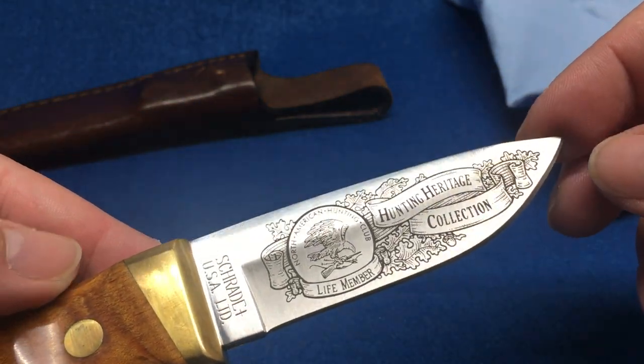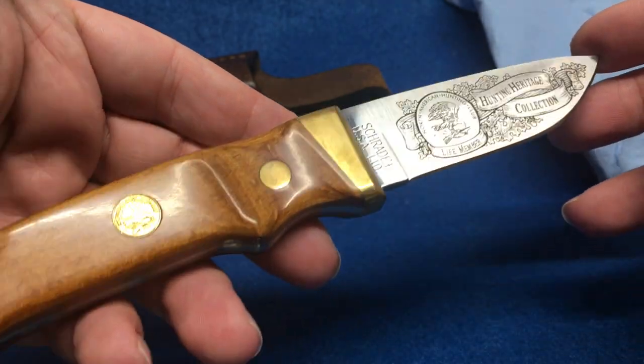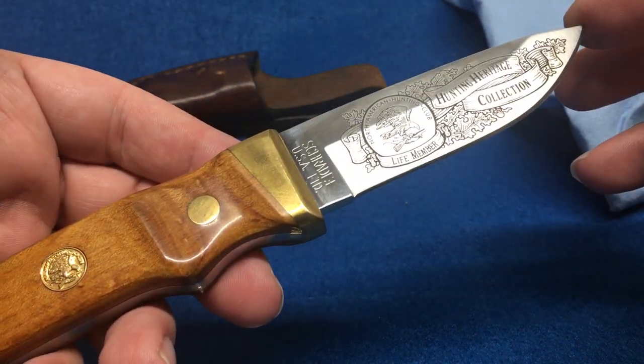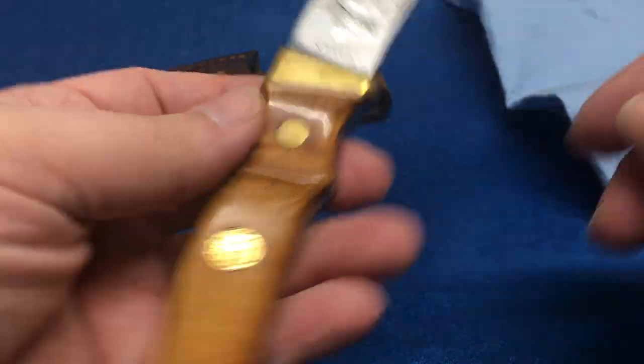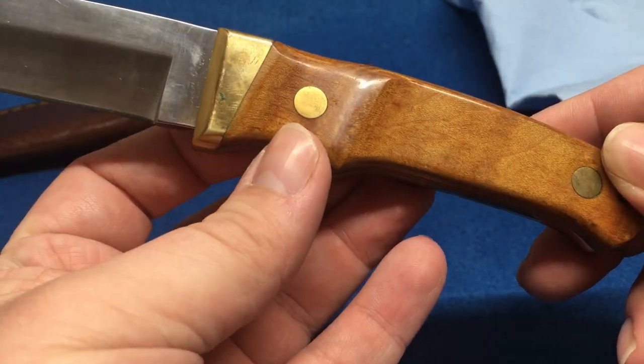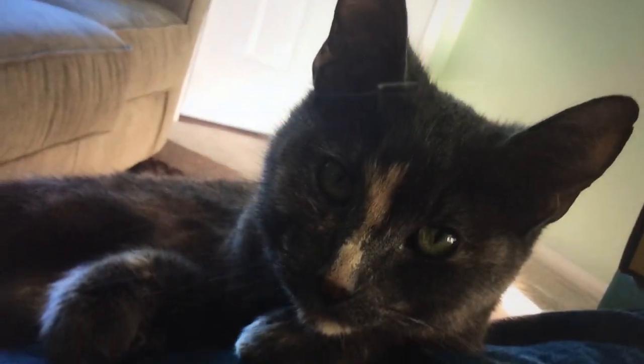She's on a medication she'll probably have to be on for a few months, maybe for the rest of her life. Basically what we found out was she had an enlarged heart and the anesthesia pretty much almost wrecked it. Since she was acting weird and we took her back to the vet, she pulled out of it. There's a little picture of her here.